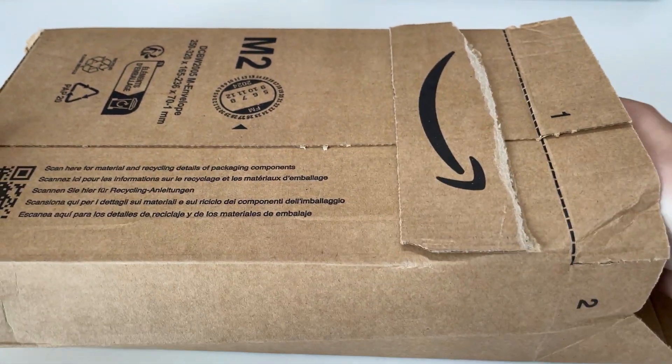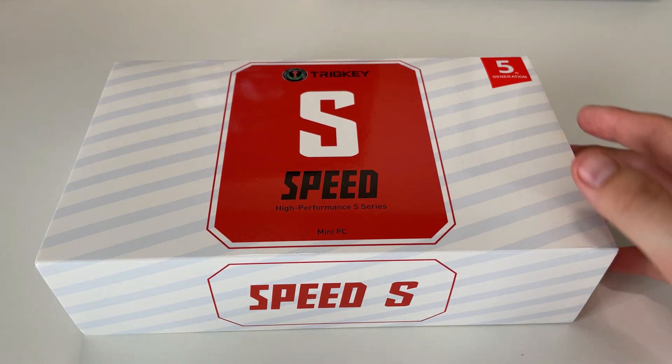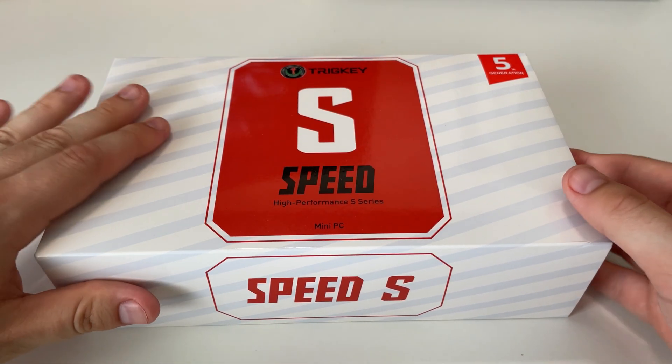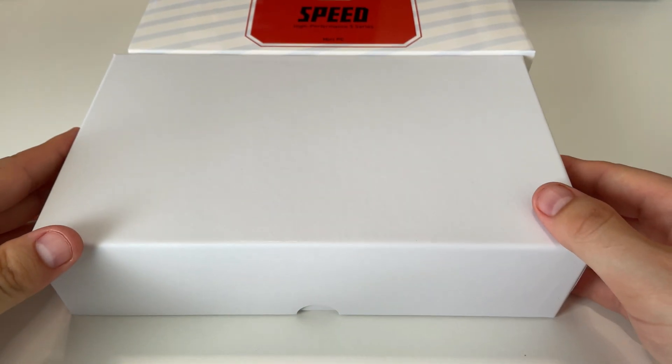Welcome back to another video, it's me Citizen X. Today we're looking at this tricky S5, 8-core 16-thread Ryzen computer — basically a mini PC. We'll do a little unboxing here and then get right into the video.